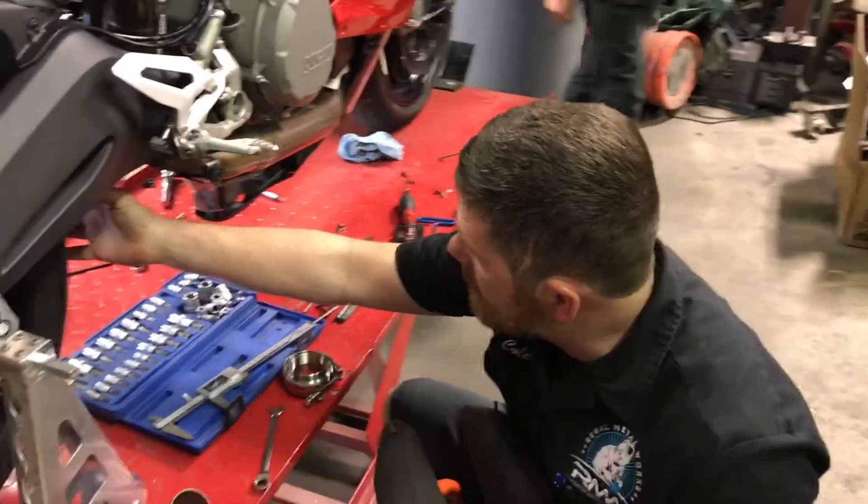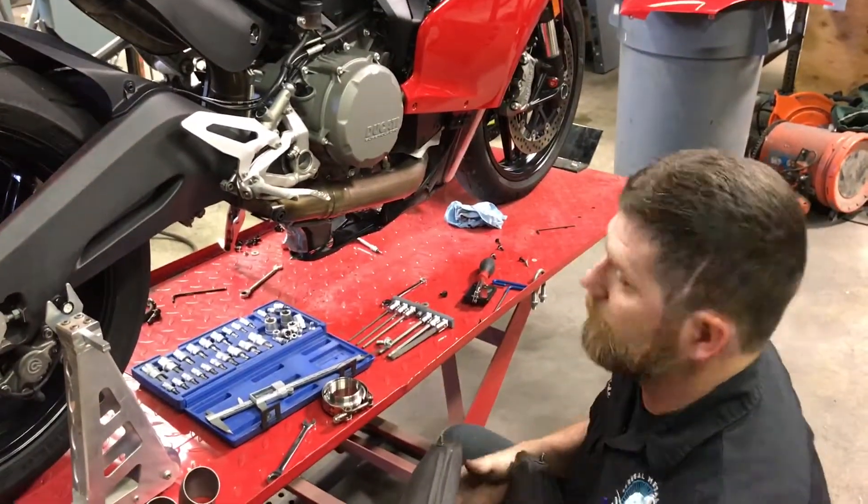What we're going to do is make a straight pipe exhaust. We're going to come off this V-band here, bring her down, and kick her out this side. And it's going to be loud.